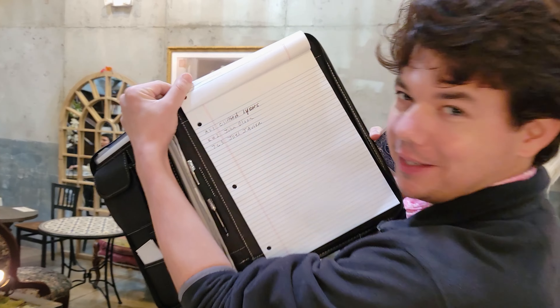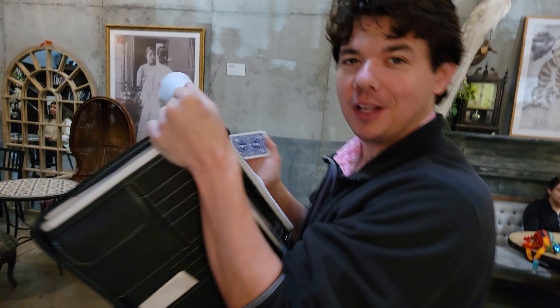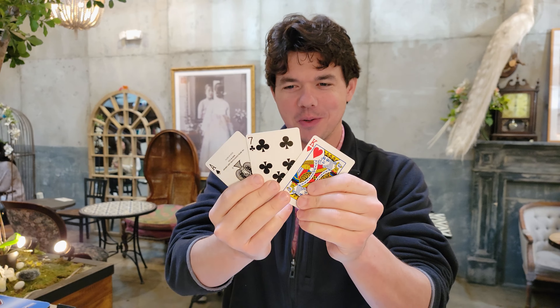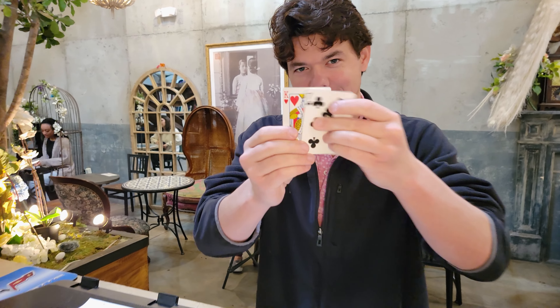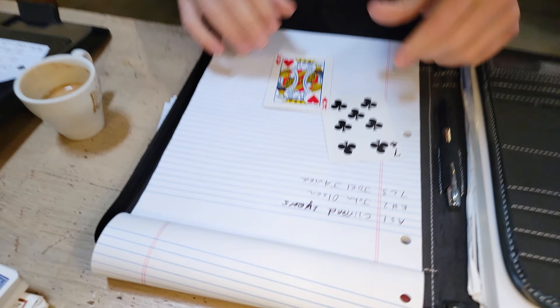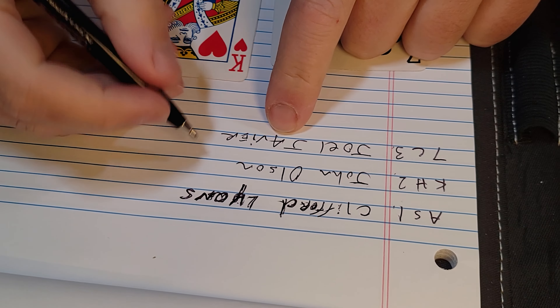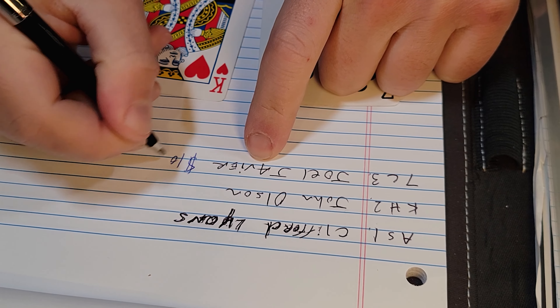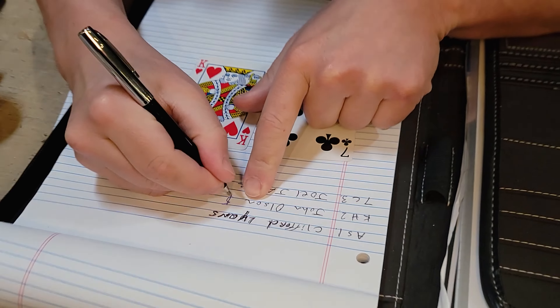We've got three people in the giveaway — we're giving away $200 in gift cards for Lions, John Olson, and Joel Javier. Thank you all for the business over the years. Each card is assigned to a name, we're mixing them up, and two people are winning a $100 gift card. The winners are: the Seven of Clubs — Joel from Orlando — and the King of Hearts — John Olson. Thank you both!